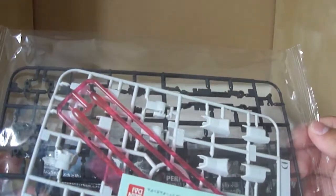For this bag, we have three trees rather than two. So we have the beam saber tree — 1-100 scale beam sabers, which might be a bit big for a 1-144 scale, but I'll take them. Then you've got the white tree in the back, which is mainly for the leg armor pieces, some of the arm pieces, the head, some of the shoulders, and the back skirt. And then on the actual grey tree, you have mostly the major sections for the manipulators, the wings, the rail cannons, and all that good stuff — just the frames of them anyway. Pretty standard.